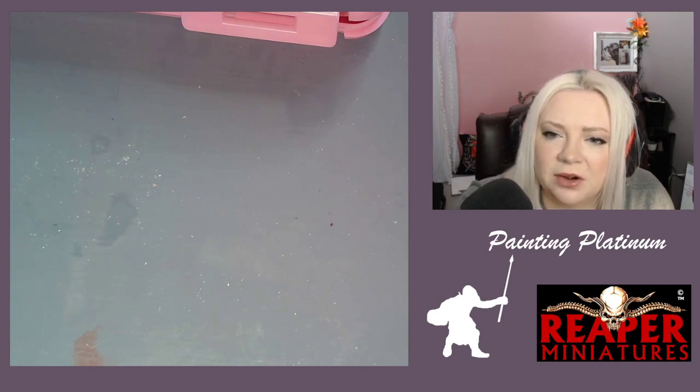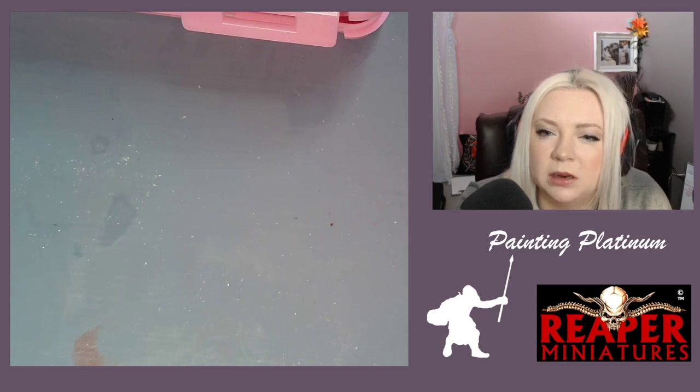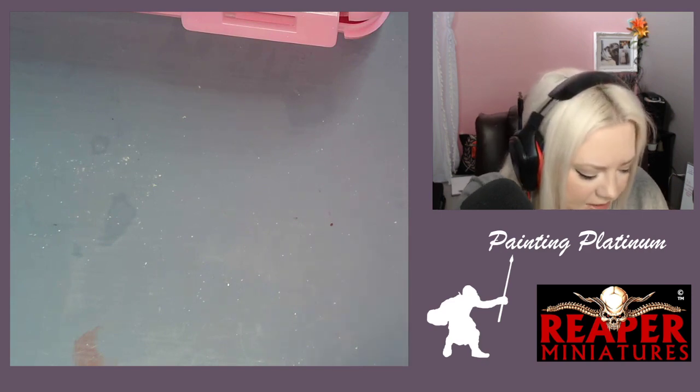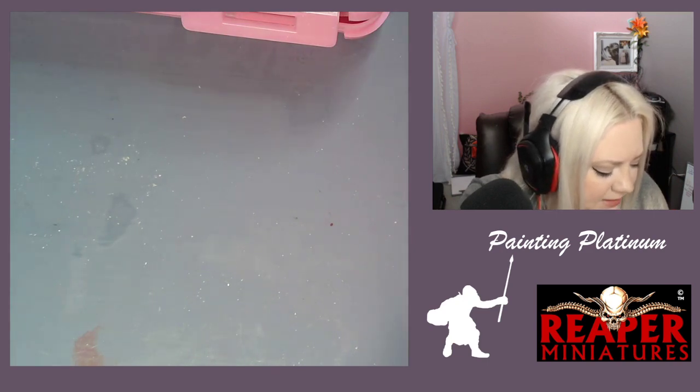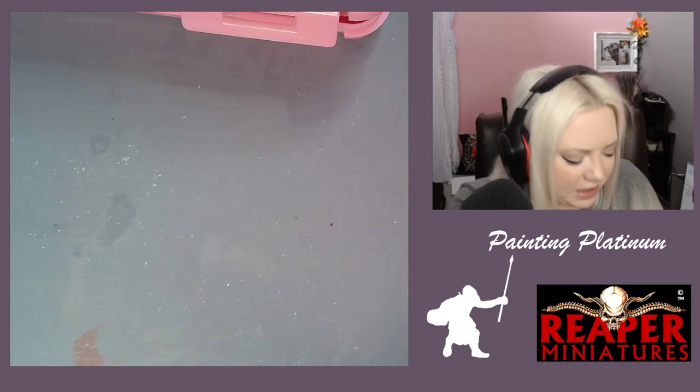I think the Pathfinder people knew what colors they wanted — that was the deal with that. Pathfinder was just before — but this sticky tack's not going to work, I really need a base.